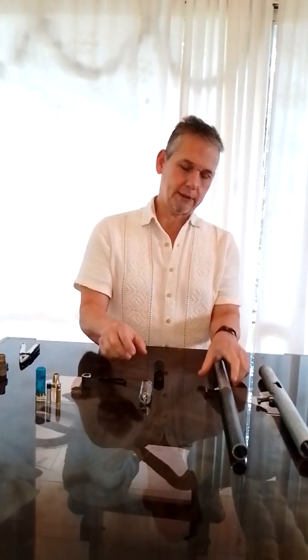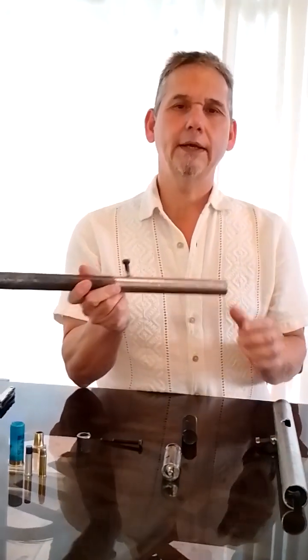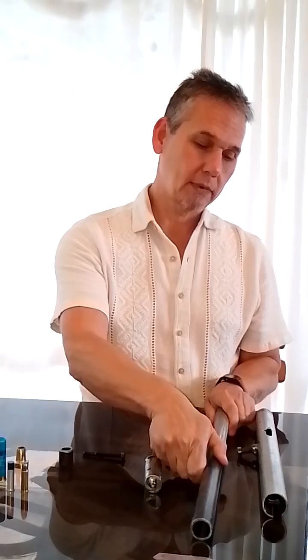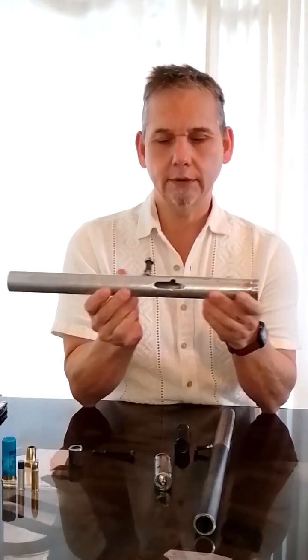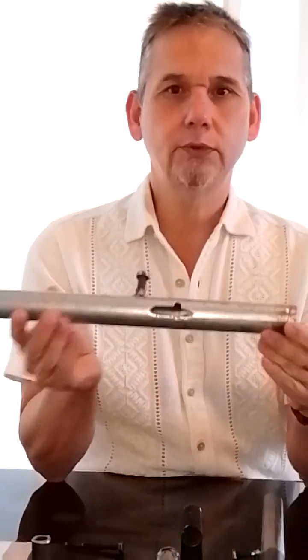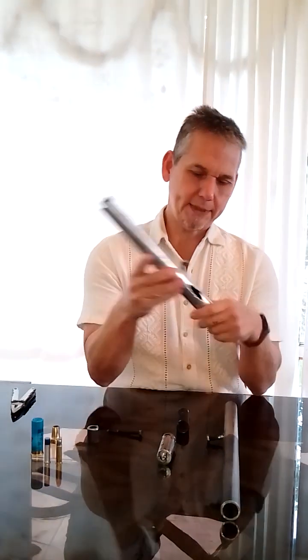So we have here — I was trying to do another shotgun, but with a trigger, a trigger and a handle. This is not finished, this project, and I've been working on it but I stopped. I'll tell you why I stopped in a minute. But here are the pieces.